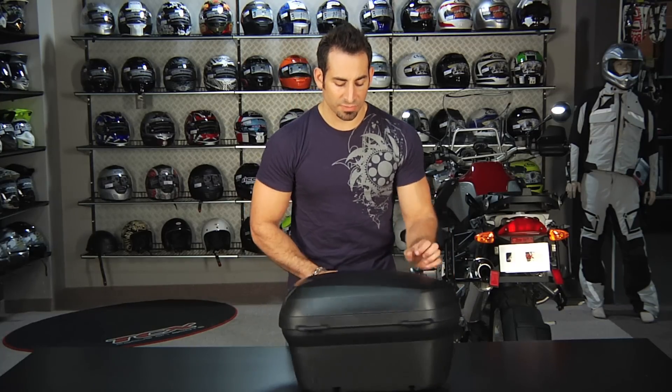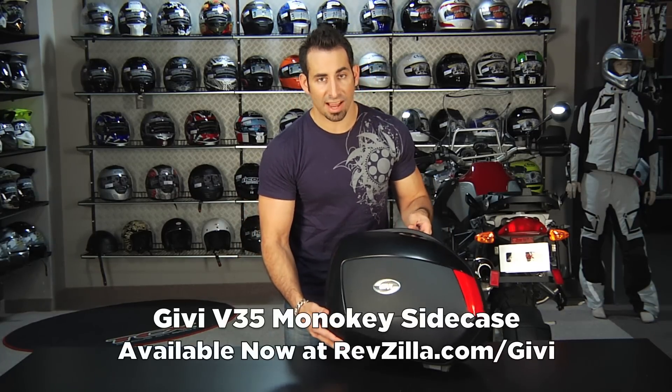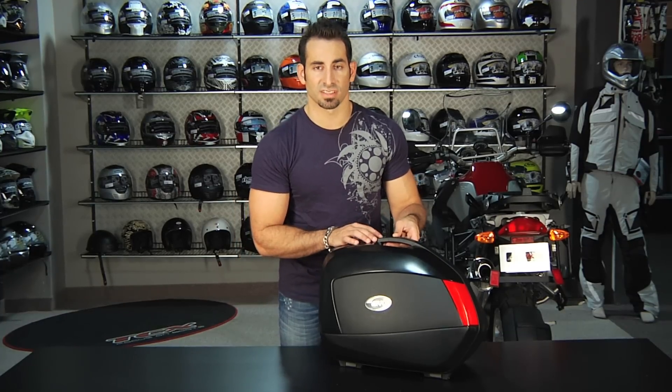There's never a restock fee here at RevZilla.com. This is the GV V35 side case available at RevZilla.com. I'm Anthony — thanks for watching RevZilla TV today.